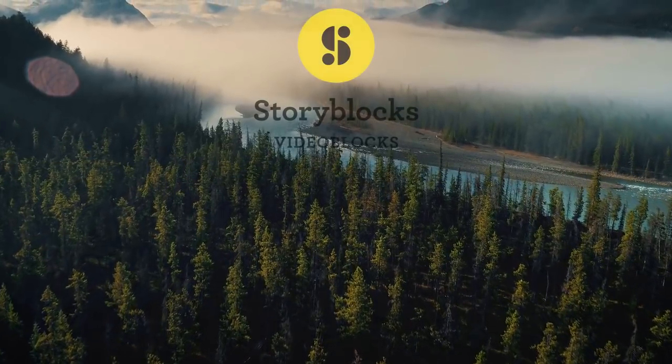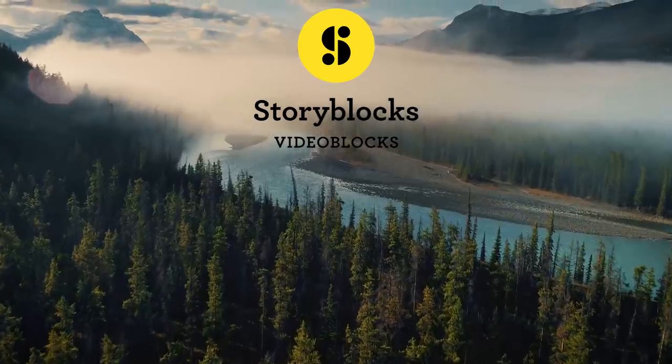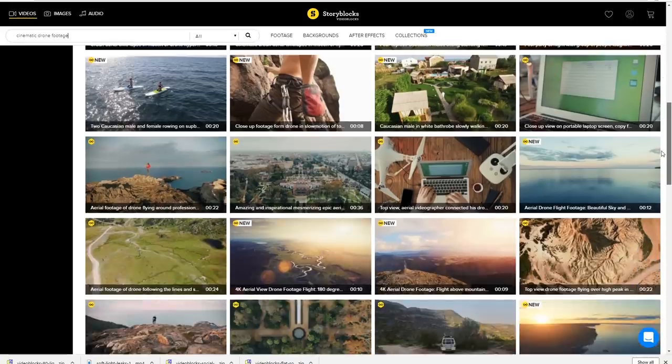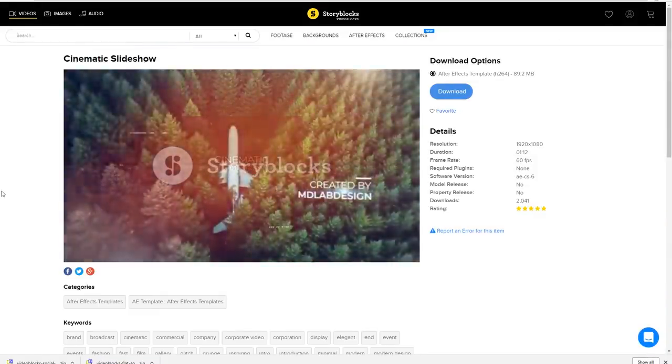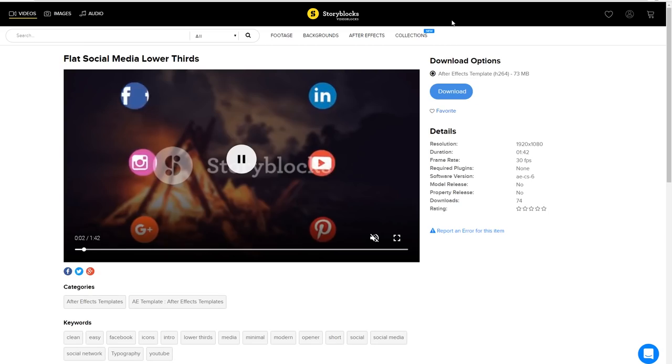Before I start I wanted to say thank you to Videoblocks for sponsoring today's video, and yes I got this beautiful drone footage from Videoblocks.com. Here you can get studio quality stock video clips, HD and 4K footage, After Effects templates, motion graphics and a lot more.